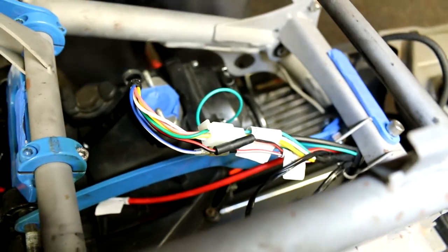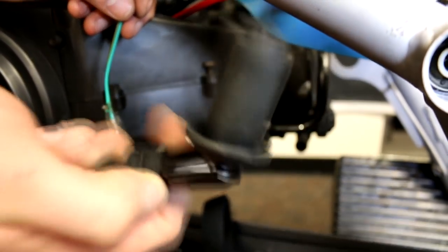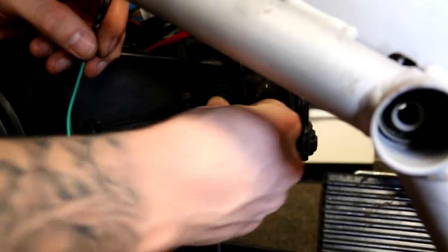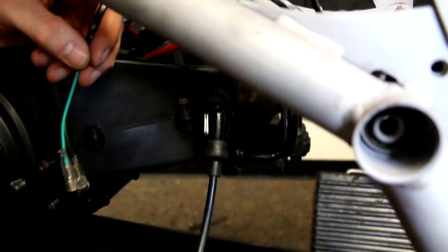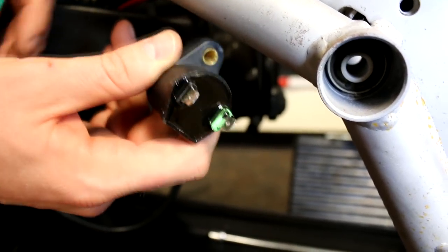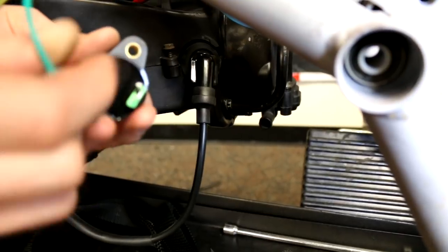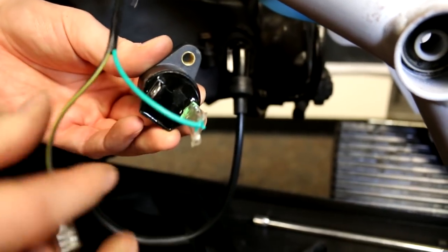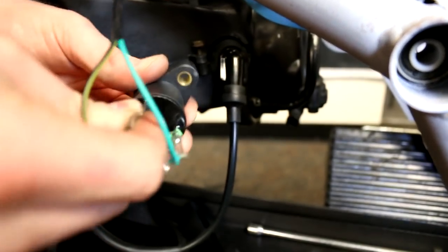Next up we have the coil. Take the coil provided, slide it right over the plug and you'll feel it click in — push it down and it'll be nice and snug. Then on the back of the coil you'll have a green and a black wire: take the green wire and slide it over, and the black wire slide down the black side.